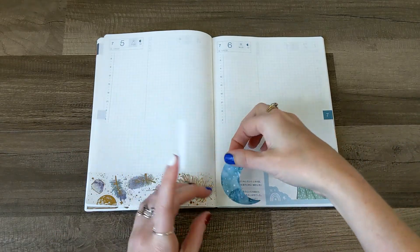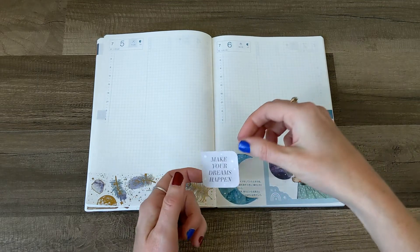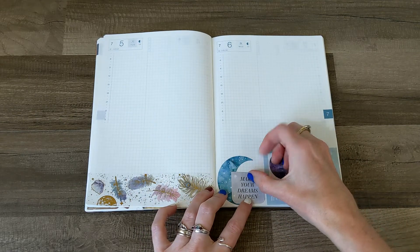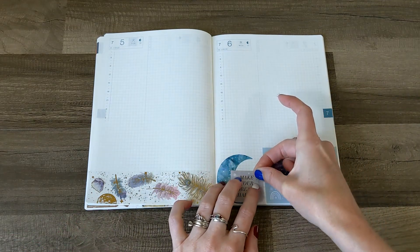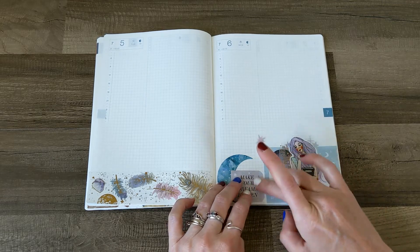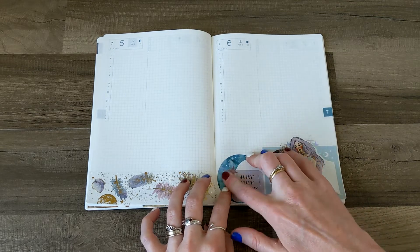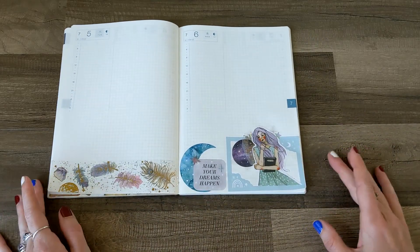How does this look? I like this moon and this quote that says 'Make Your Dreams Happen.' That might be kind of crowded. But it's too late to go back now — when you put something down on Hobonichi paper, it's a lot a bit difficult to get back up without ripping your page. No, I like it. I think it's cute.